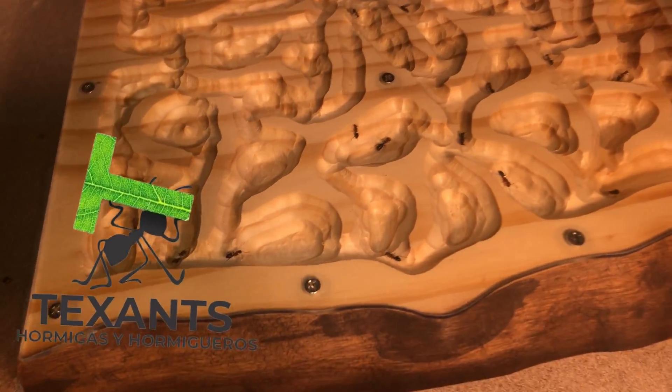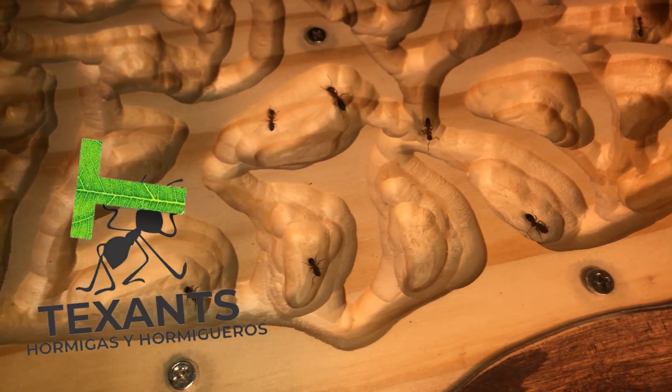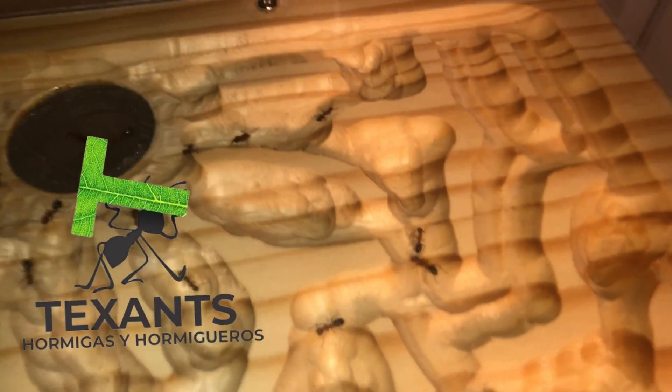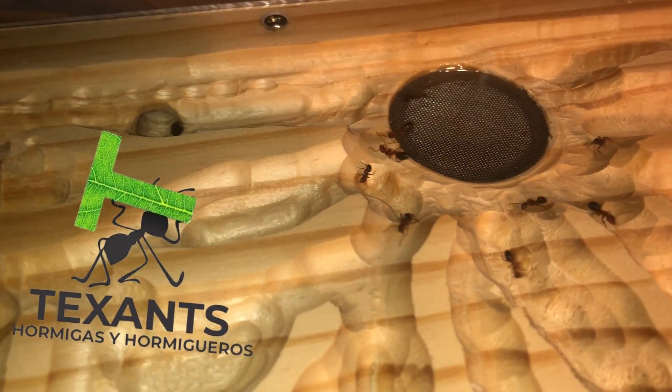His YouTube channel is Tex Ants. He spends a great deal of time hand crafting nests just like this one. He is very good at this and produces some of the most beautiful formicariums you will ever see. If you haven't already checked out his channel, you really should.